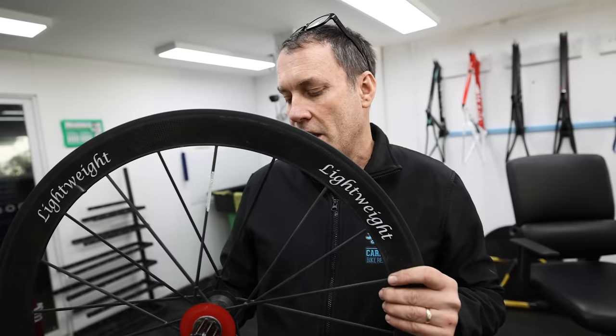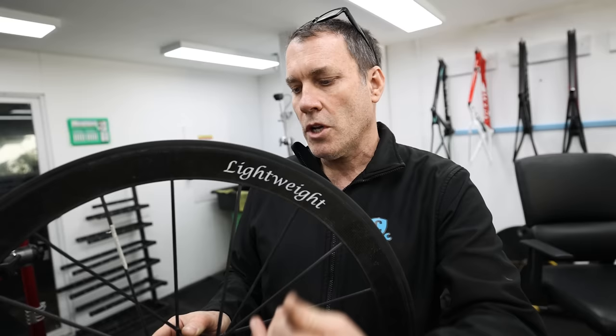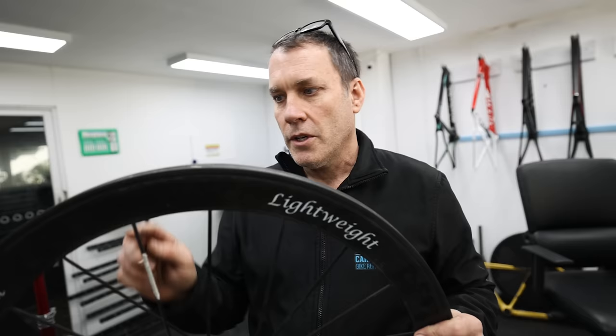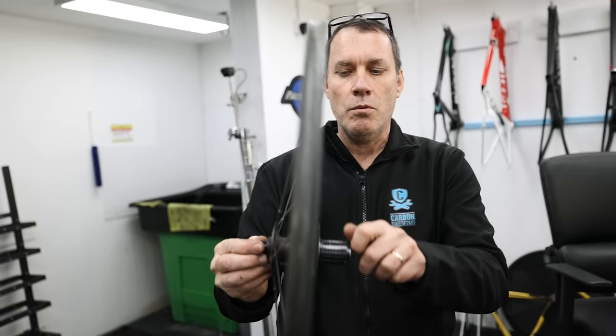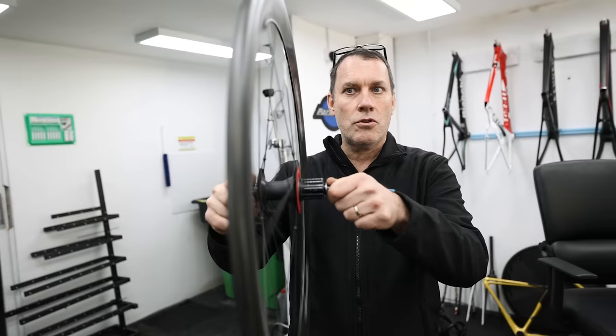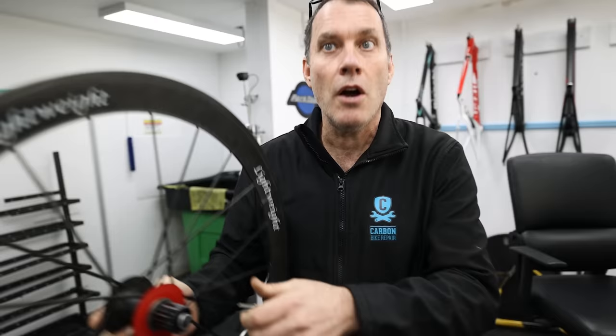I'm sure you've all seen Lightweight wheels. The guy who invented them had some rather novel ideas, and one of them was carbon spokes. He had a clever way of truing carbon spokes — remember, carbon doesn't stretch, so it's a really good starting point when you're trying to true a wheel. In manufacture, you bond the ends in the process, and then the hubs, when they sit flat on each other, are loose. All they did was pull them out and bond them in position, and you end up with a wheel that's incredibly true. It's a very clever system, and of course it's very light.